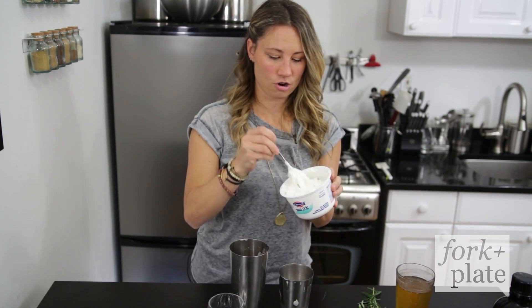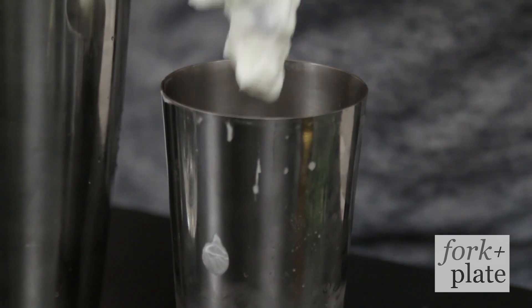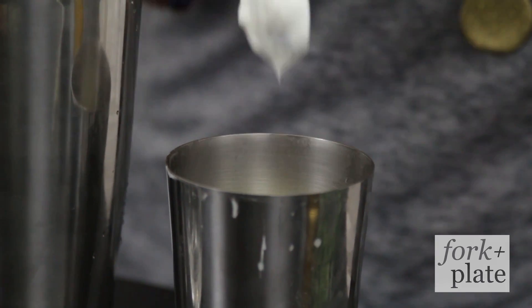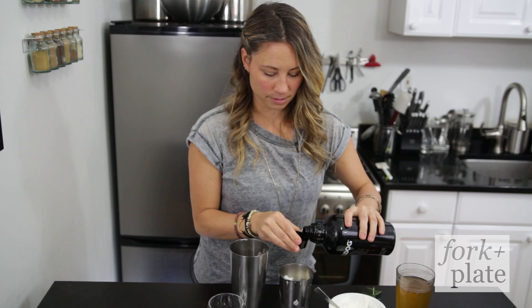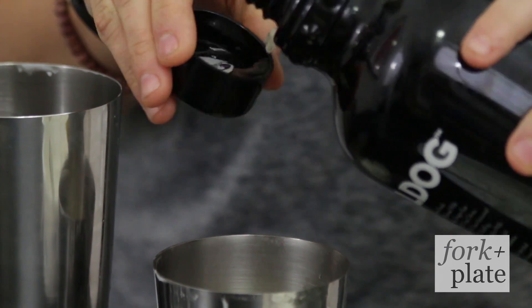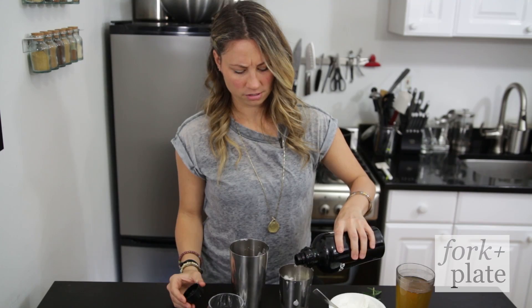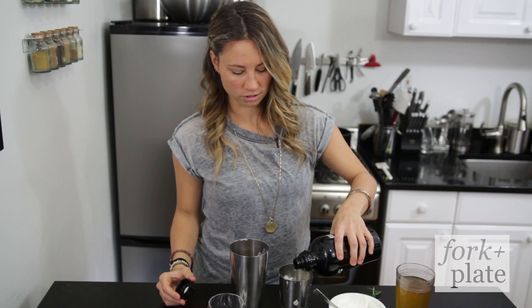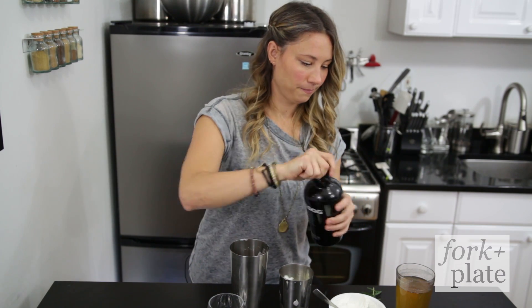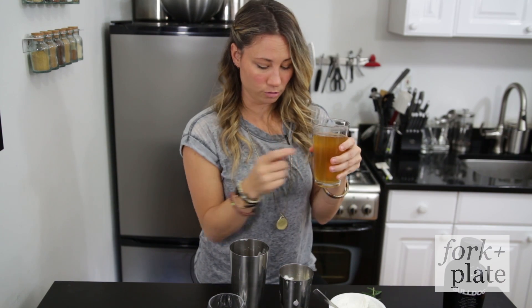So we're going to add our yogurt, which sounds weird, but it's not that weird — it's awesome. Just about this much. Then we're going to add some gin. Pick your favorite gin — I like all types of gins. Bulldog is good. I'm going to add like two or three shots, because it's the morning and yogurt is breakfast and I want to start the day off right. Then we're going to add our honey rosemary simple syrup.